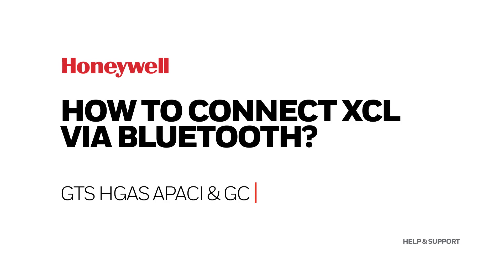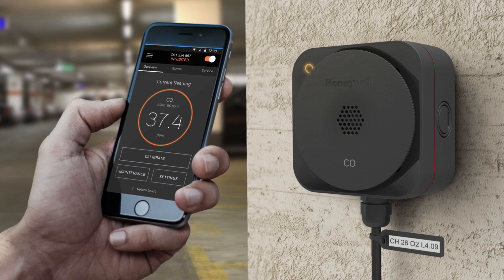How to connect XCL via Bluetooth. SensePoint XCL is a fixed-point gas detector with Bluetooth that allows the user to connect the gas detector to a smartphone or tablet running the SensePoint gas detector application. This video explains how to connect to the XCL using Bluetooth communication.